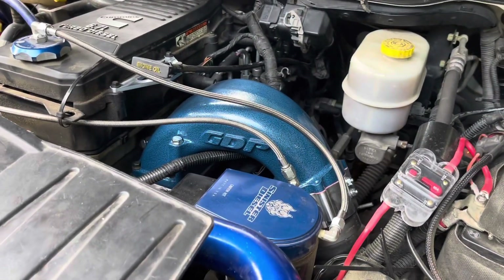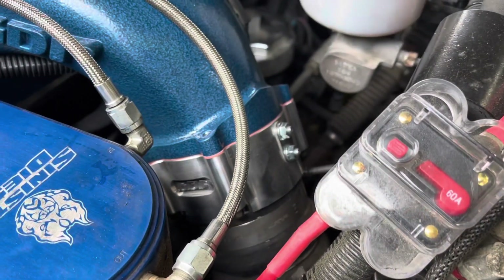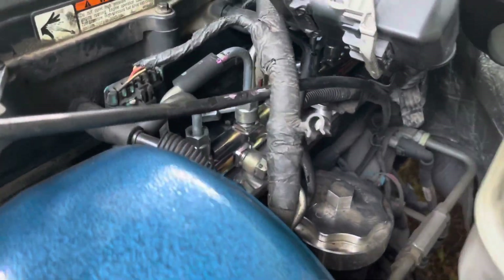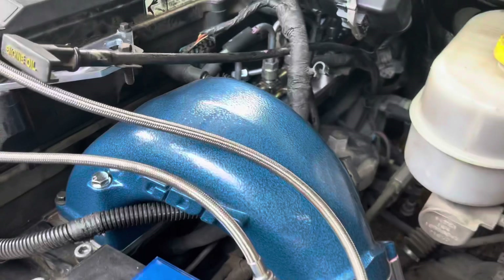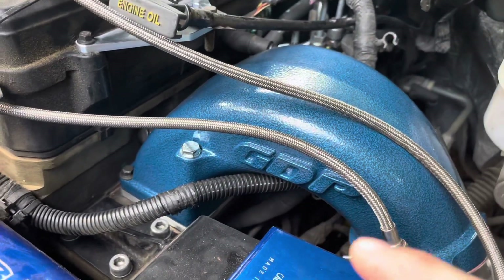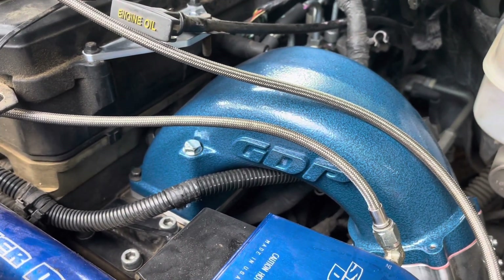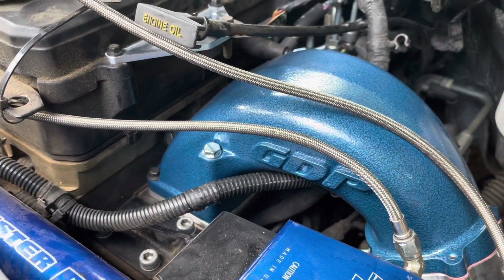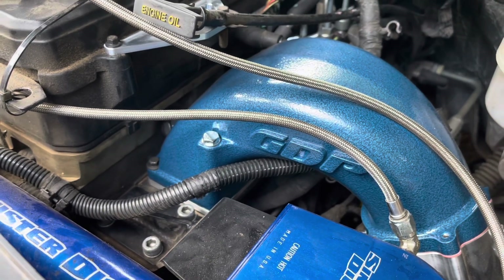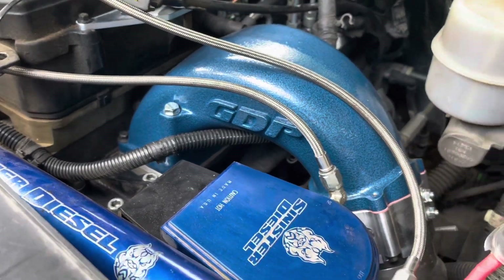We've got the GDP intake manifold with the GDP grid heater and the air boss plate. Everything's nice and clean in there — cleanliness is key when reassembling a diesel. There's a different bolt included but you will need one from your old stock manifold. It's an M8 by 1.25 by 120 millimeters — that's the length of the intake bolt. Just went to the hardware store and picked it up.